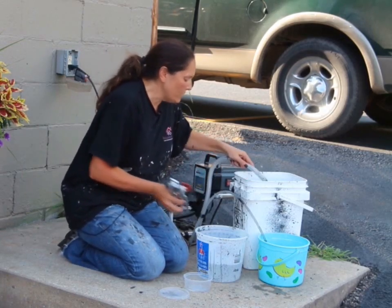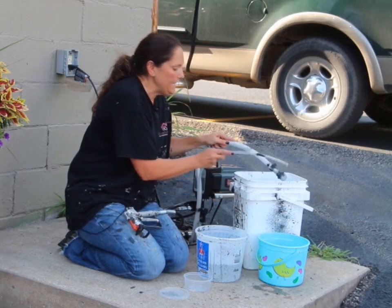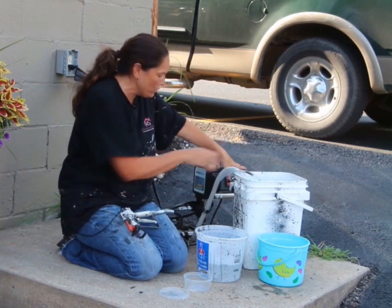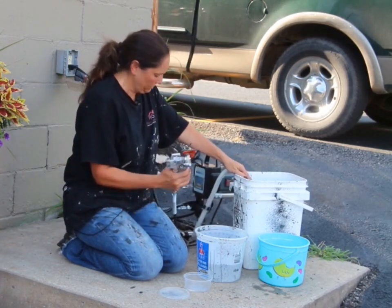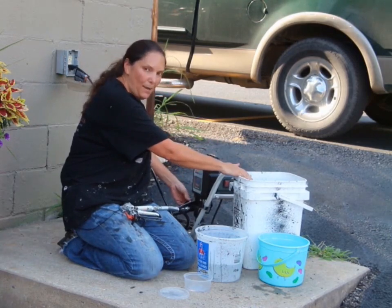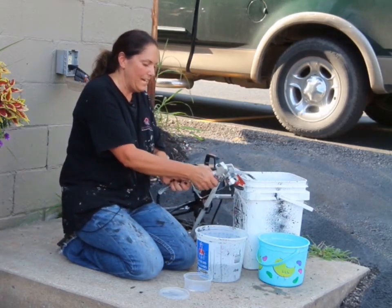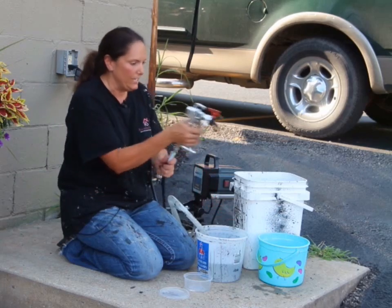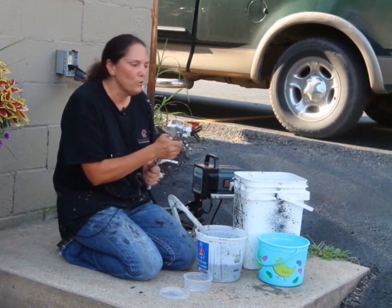Now we're going to put both of our tubes into the same container. We're going to turn it back on and switch it from prime to spray. Once it stops, switch your prime dial over to spray as well. And you are ready to go. Do you see that? I'm spraying water — let's act like this is paint. Do you see how smooth that is? We're just painting away.